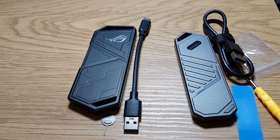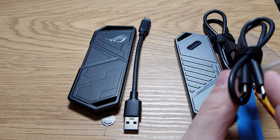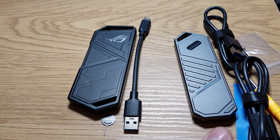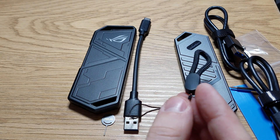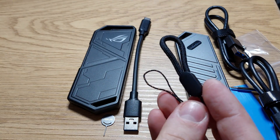The cheaper package also includes a thermal pad, a USB-C to USB-A cable, a USB-C to USB-C cable, and a hanging lanyard thing.